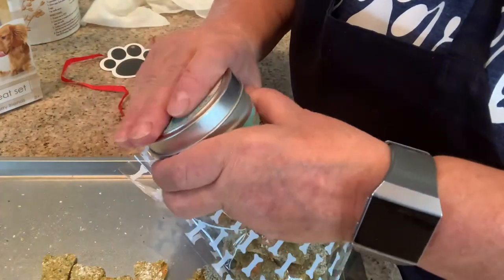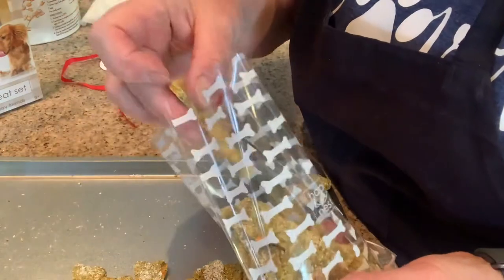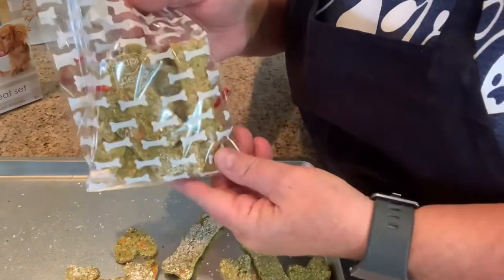Why would you want to give them store-bought treats when you can make them yourself? This took me about an hour. It really wasn't that hard at all, and they absolutely loved them. So try these.